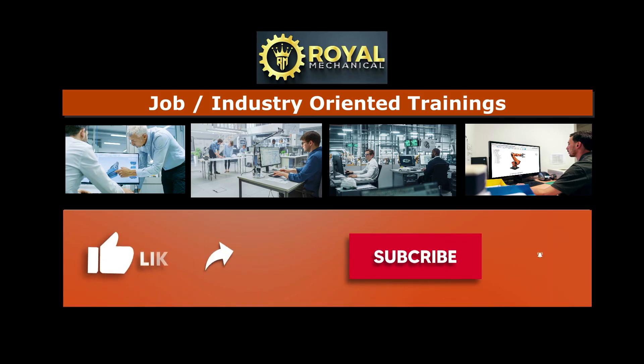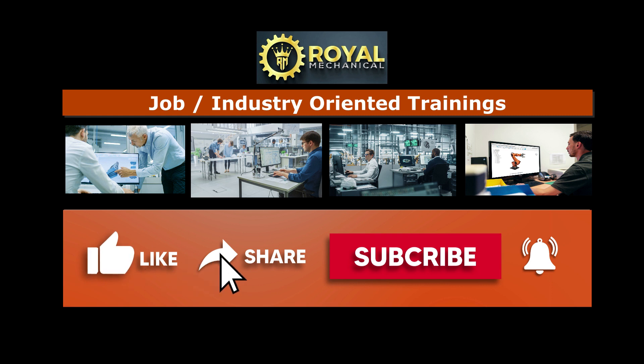Royalmechanical.com offers job and industry-oriented courses for mechanical engineers. If you haven't subscribed to my channel yet, consider subscribing. Thanks.